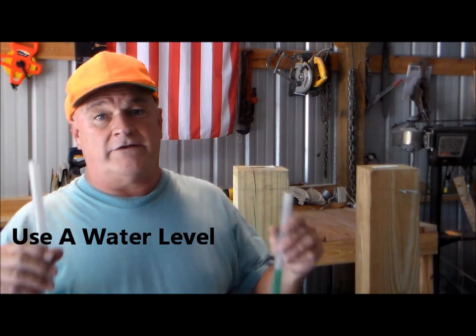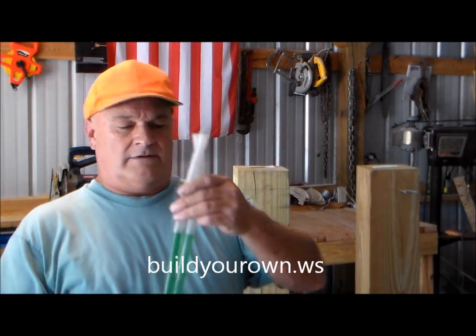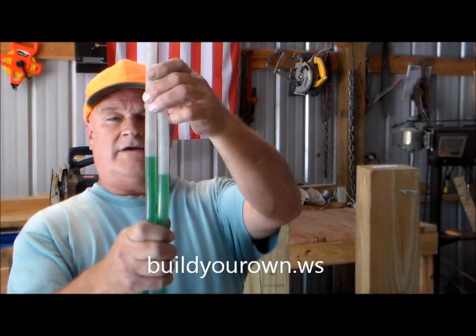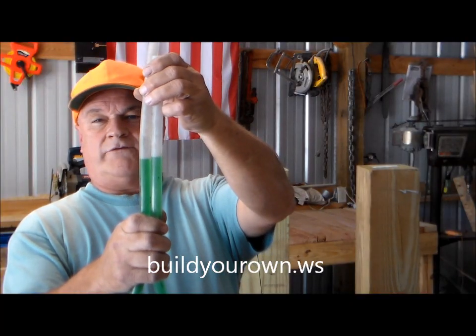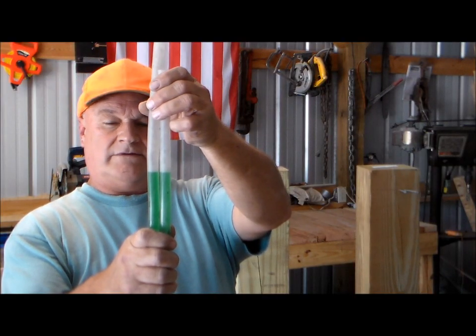Hi, I'm Ted. I'm going to show you how I use this clear plastic hose to find my perfect level marks. As you can see, when I put these two together, they're always going to find their level spot. Water will naturally seek the level if it's allowed to.